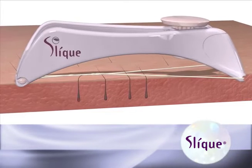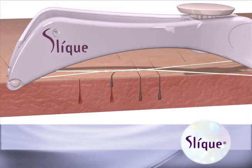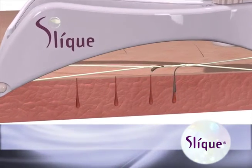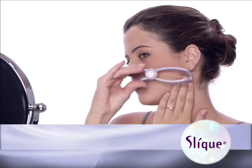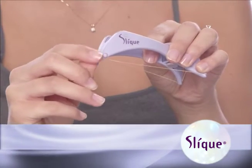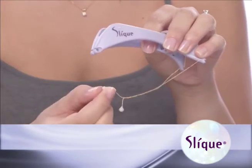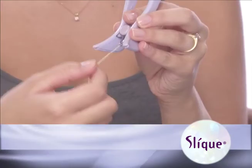Unlike tweezing one hair at a time, sleek effectively removes an entire straight line of hairs from the follicle all at the same time, leaving the skin hair-free and smooth. For best results, open and close the sleek handles with quick stroke motions. When finished using sleek, it is recommended that you remove and discard the used thread prior to storage. Simply release the beaded ends and lift the thread out of the rear hook.